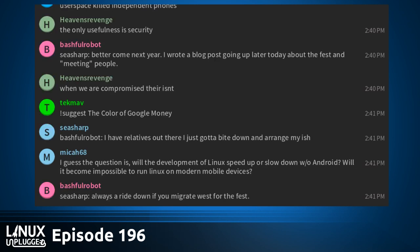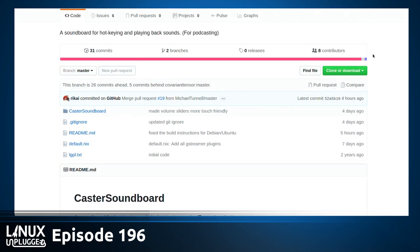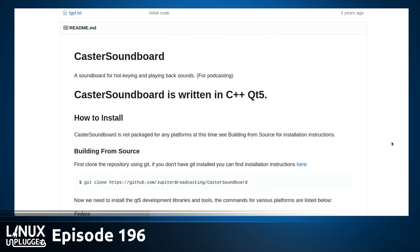Last week we mentioned the Caster Soundboard, and this week it has really gotten a life of its own. Thank you to everybody who has been taking a look and trying to make it better. We've been getting a lot of pull requests. It's also been added to the AUR, so you can install it really easily.